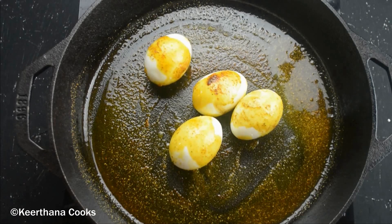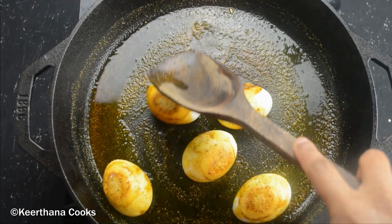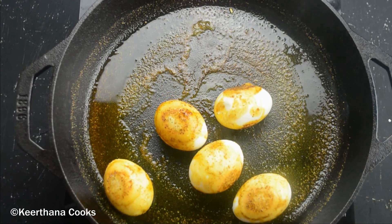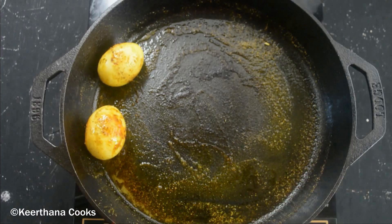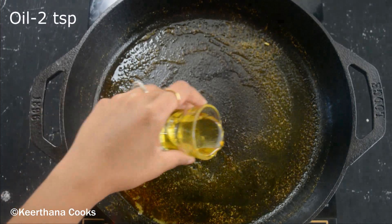Now I'm adding in five boiled eggs. Let's coat all the masalas over the eggs. We need to cook until the skin turns nice and crispy. Our eggs are now completely done — let's take them out and keep aside.